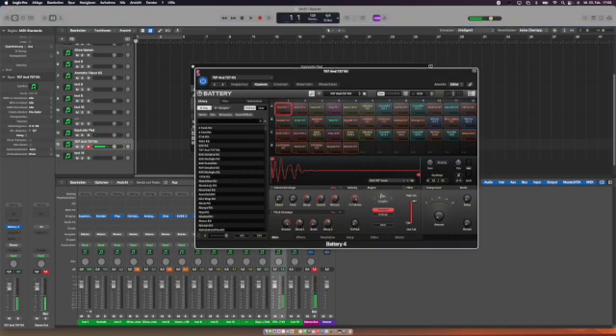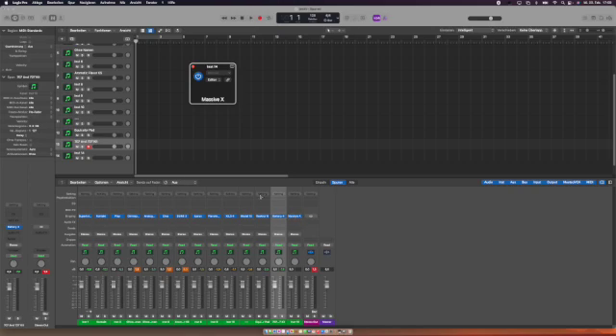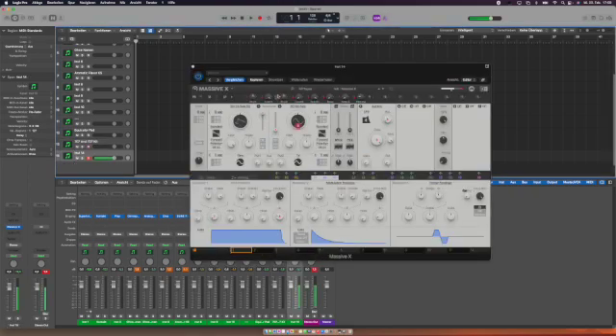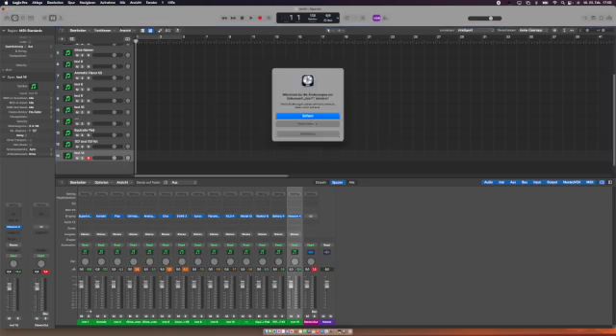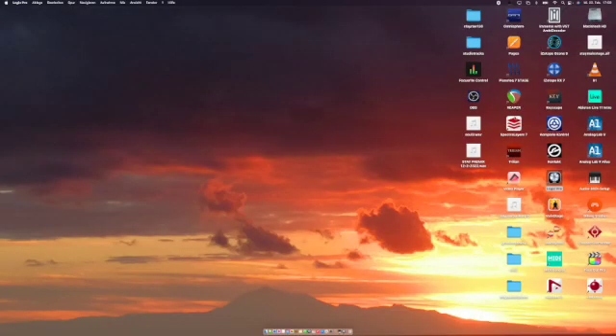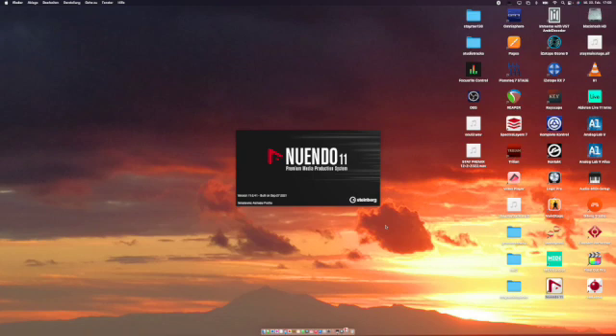Last but not least, Massive X — many people use that one. I still need to import the library, but it's working so far. Moving on to other DAWs: opening Cubase Nuendo — let's take Nuendo — it takes a while to boot up, but the initializing process is actually a little faster than expected. ARA service is running, and Melodyne via Celemony should work on Monterey on M1 because they're closely related to the Logic ecosystem.